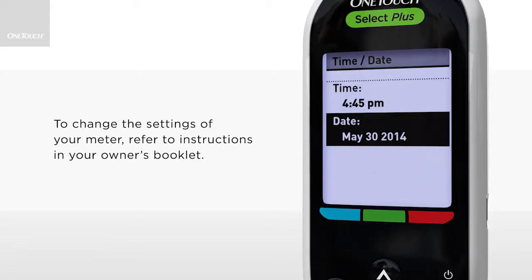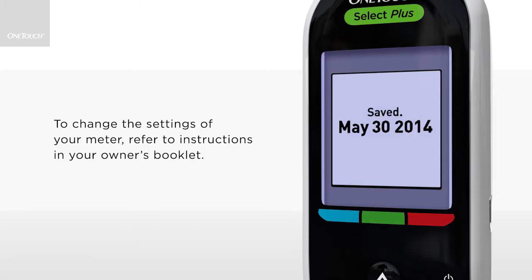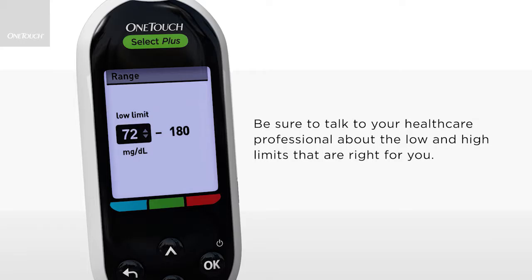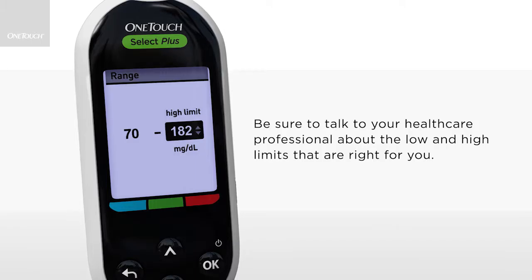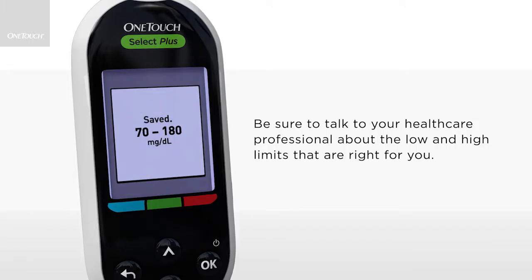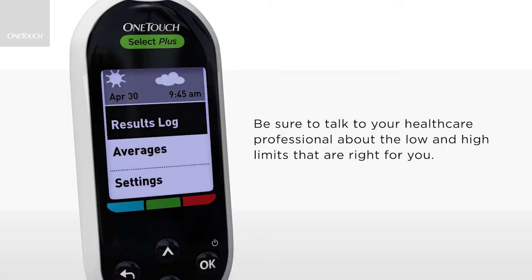If you need to change the time and date, use the up and down arrows to edit the values. Don't forget to press OK to save your choice. The meter is preset with a low limit of 70 mg per deciliter and a high limit of 180 mg per deciliter. If this is correct for you, you must press OK to save before using the meter. If you need to set different low and high range limits, use the up and down arrows to edit the range values. Don't forget to press OK to save your choice. Your meter is ready for use.